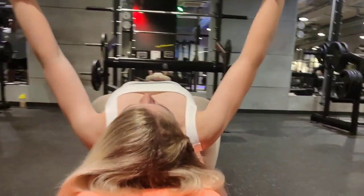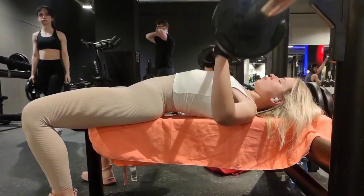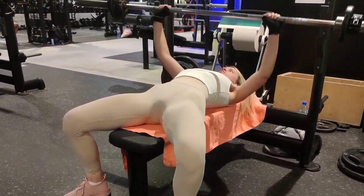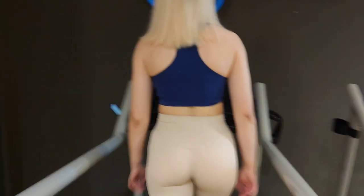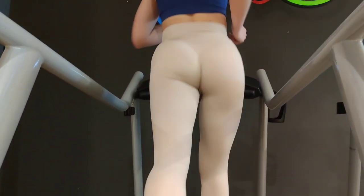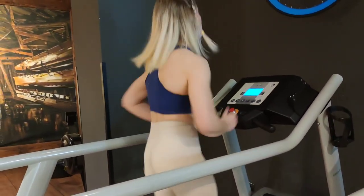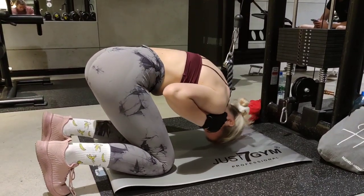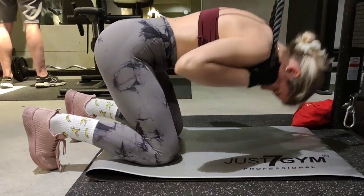Now it's time for barbell bench press — 4 series of 10 reps with 1.25 kg on each side of the barbell. The barbell bench press is a classic exercise popular among all weightlifting circles, from bodybuilders to powerlifters, and is a staple chest exercise in nearly every workout program. To do it: lie flat on a bench and set your hands just outside of shoulder width. Pinch your shoulder blades together and drive them into the bench. Take a deep breath and allow your spotter to help you with the lift-off in order to maintain tightness through your upper back. Let the weights settle and ensure your upper back remains tight after lift-off.